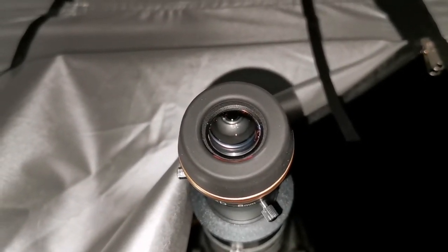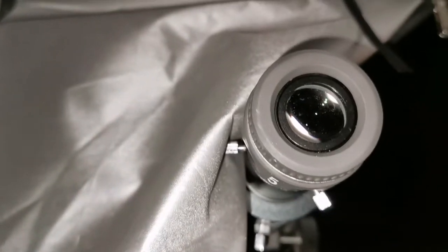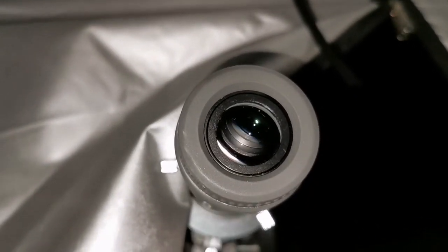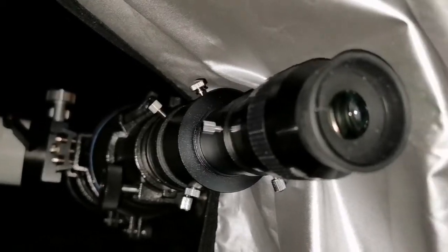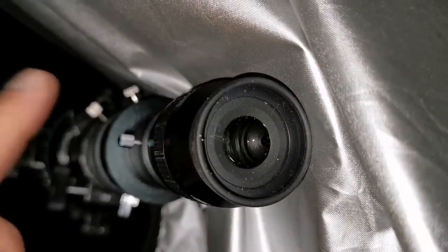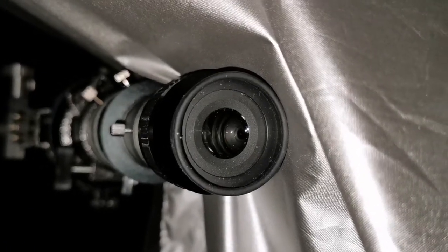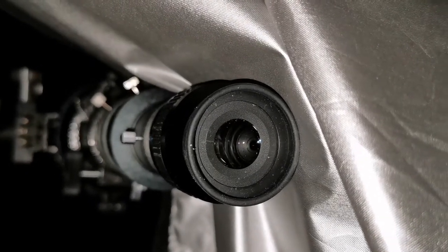If I use a Barlow, I can push it to an effective 2.5mm. Back with the Vixen SLV 5mm — wow, that's beautiful. Going to the 4mm Nirvana, an 82-degree eyepiece, the amount of detail is equal to the 5mm, just the image is bigger and more comfortable to view. I think 504x is the optimum magnification for this Skywatcher StarTravel 120mm F5 refractor.